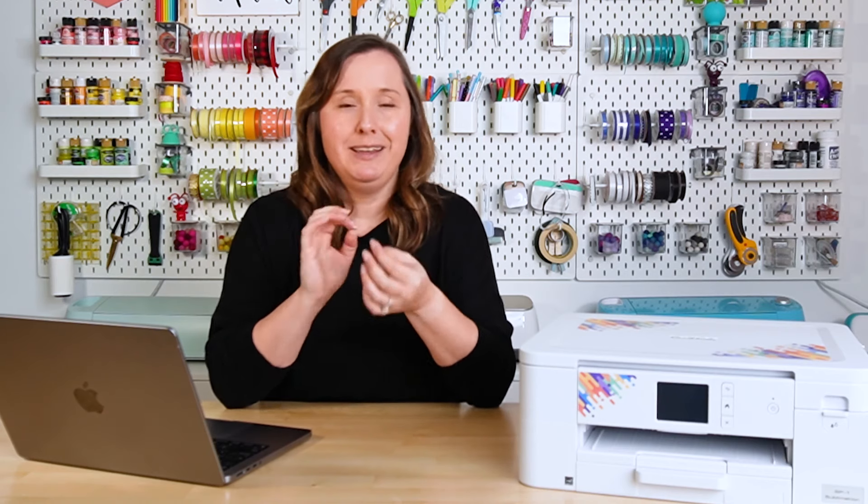Another reason you might be seeing those blurry edges is due to moisture. I live here in the Pacific Northwest, so trust me, it's always damp and that can really cause issues with your sublimation prints. If you think you're in a high moisture area, you can actually hover both your transfer and your substrate underneath your heat press for 30 seconds just to dry them out a bit, and that can really help with blurring due to humidity or other moisture.